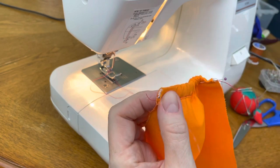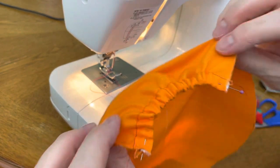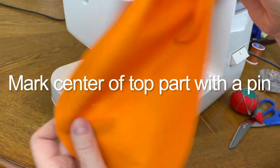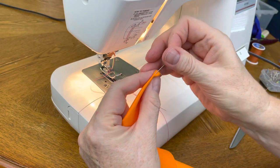Take the pin and secure your elastic tape. Fold the top part in half and find the center of it. Mark it with a pin.